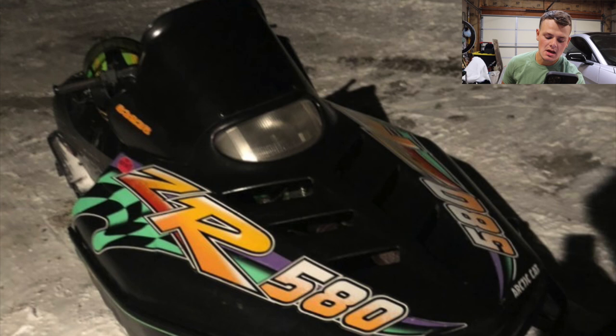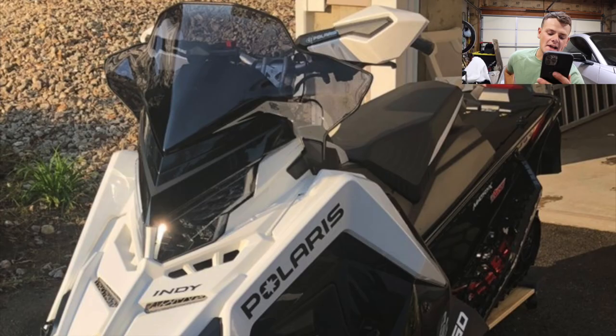Next up, we got Chevy Papa 99. This is his 96 Arctic Cat ZR580. It has an NBRB can, pistons, 800 clutch, carb kit, and plastic skis. Super cool sled — old school Arctic Cats. These things absolutely ripped and they sounded nasty while doing it. I'm going to give this one an eight.